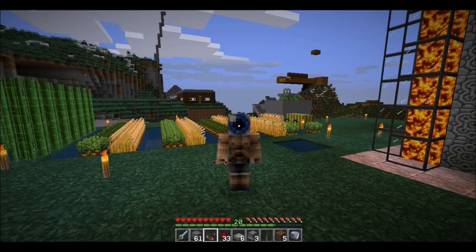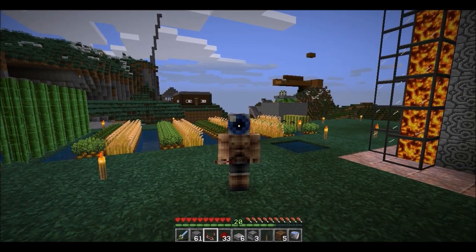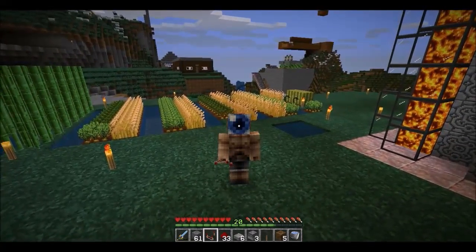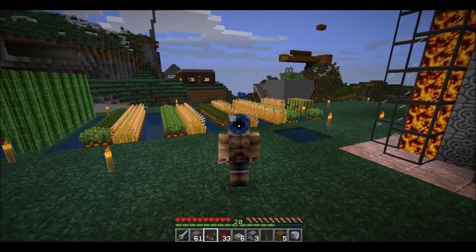Hey guys, what's going on? Rocker Buck here with another crazy pig video. As you can see, I got a pretty nice garden going back there — got me some carrots, wheat, potatoes, and even some melons.